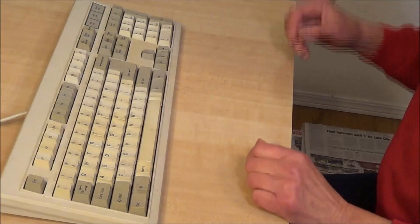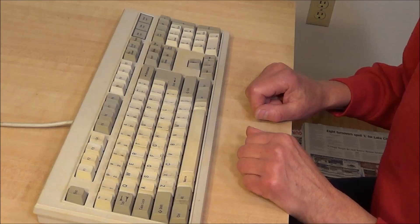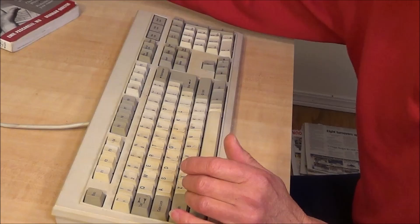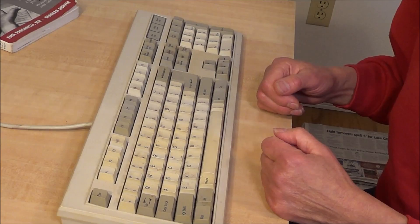Now, what about wrist rests? Well, most people use them wrong, because a wrist rest — contrary to what some manufacturers say — is not for resting your wrist on while you're typing. According to authorities, if you look at ergonomic sites, ergonomics is simply matching your body to your equipment. You want your hands not resting on a wrist rest while typing. So why do they call it a wrist rest? Wrist rests are for resting your hands on when they're not in use.